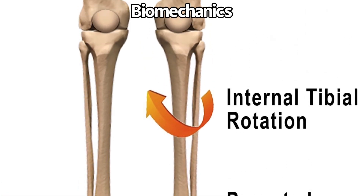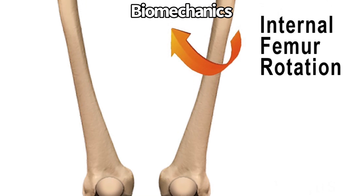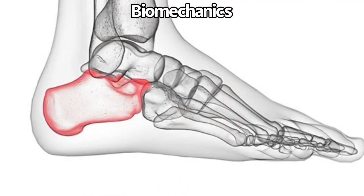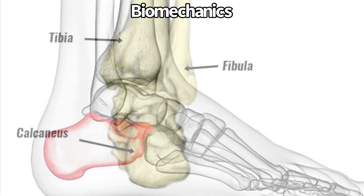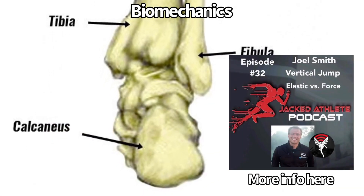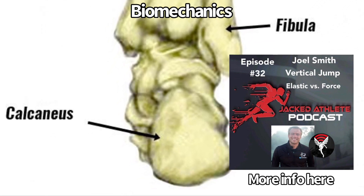One of the potential biomechanical factors is eversion of the calcaneus. If you don't have eversion of the calcaneus, all of the internal rotations and all of the shock absorption that should happen at the lower limb might not be happening like it should. You may be missing out on eversion of the calcaneus because of a past ankle sprain or something like that. If you've played basketball, that has definitely happened.